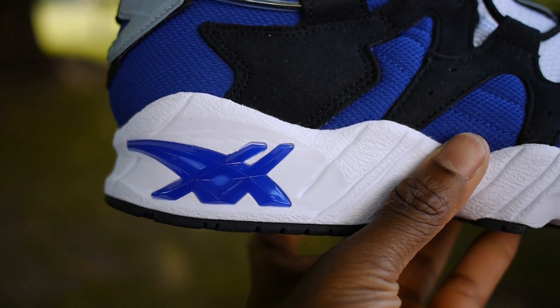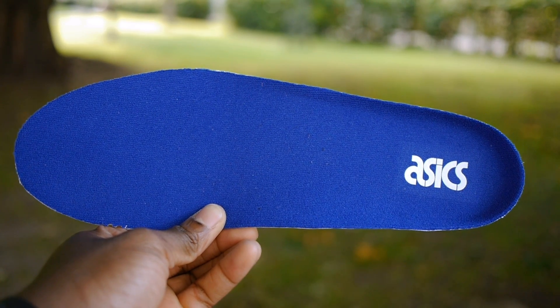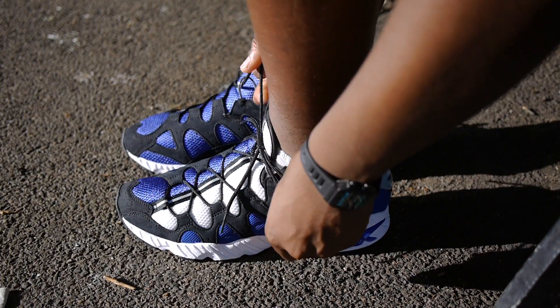The Gel Maya also features a white midsole with a blue plastic ASICS gel symbol towards the heel. It also has blue insoles, a white padded mesh sock liner, and a black rubber outsole.